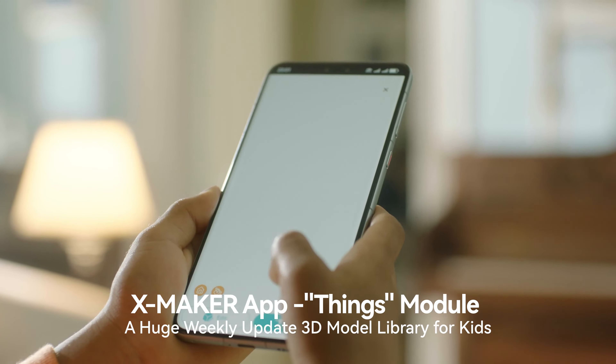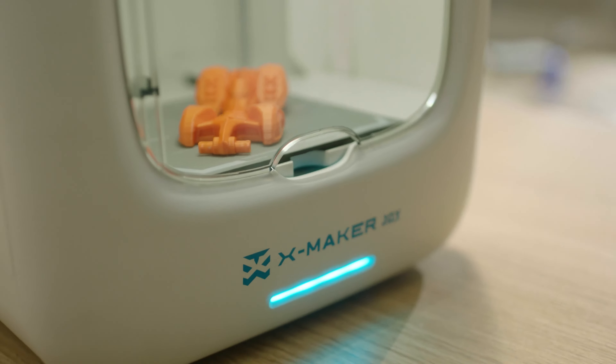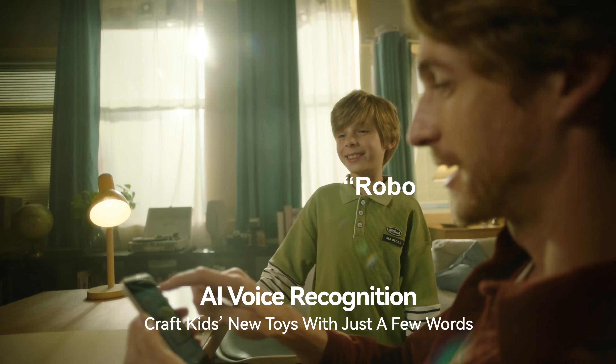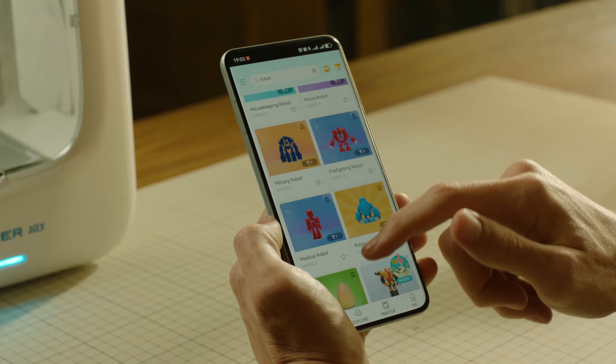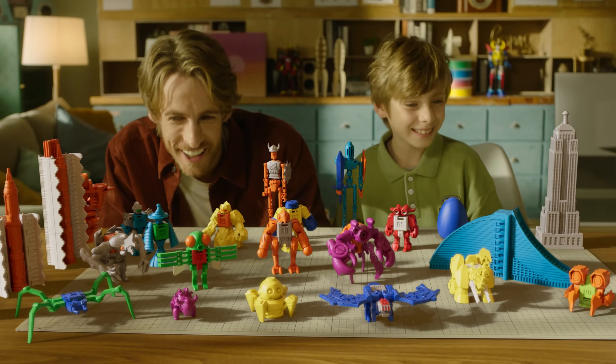It has a kid-friendly and powerful app with a well-designed extensive model library. Kids can print anything with just one click. It integrates AI-powered voice recognition and model library, allowing kids to create their own toys with just a few words.